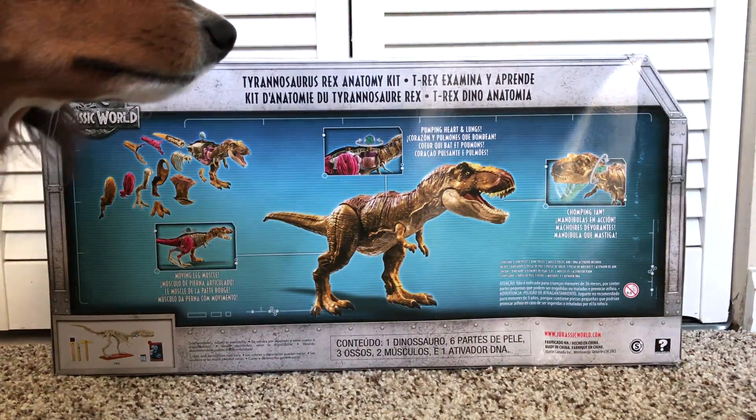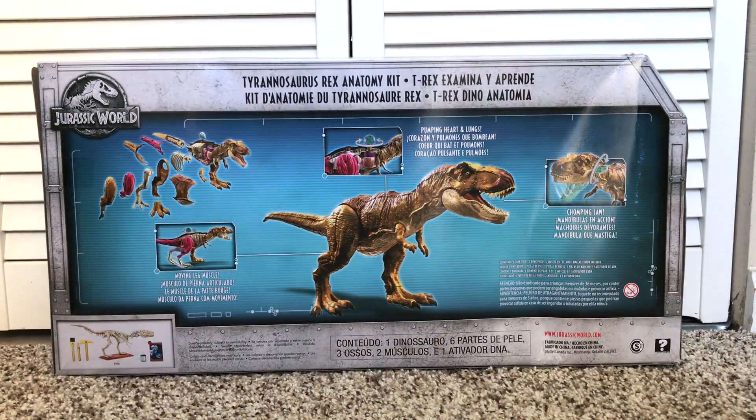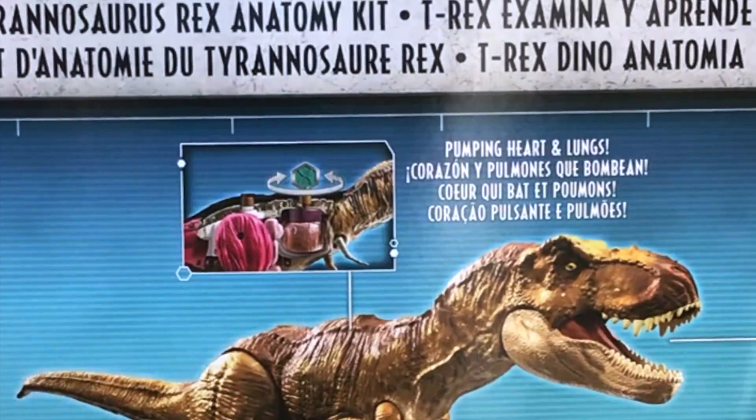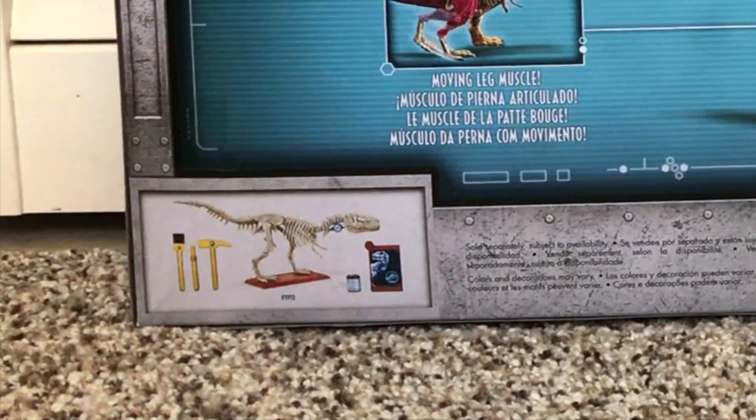At the very back of the box, we can see another image of the T-Rex fully assembled. It looks pretty seamless in the picture, but once we get it unboxed and taken apart, we'll see how true that really is. There's a pretty nice exploded view on the left side showing you all the parts that are involved. It says pumping heart and lungs — interesting — and chomping jaw. It also shows one of the other STEM items: a skeleton for a different dinosaur.